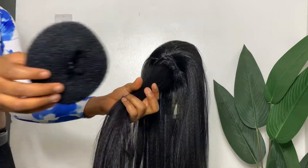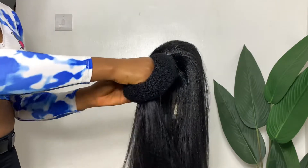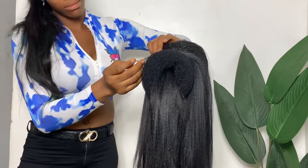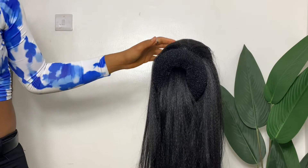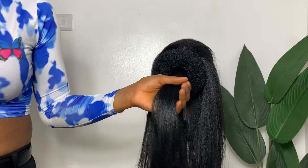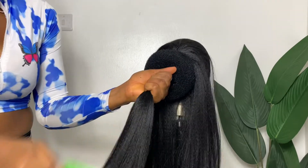Next up, I'll be going in with my donut bone. I'm just going to pass the hair in the middle through the donut bone and secure the donut bone down with my bobby pin.